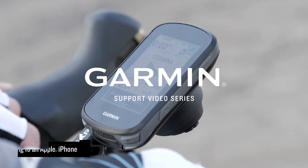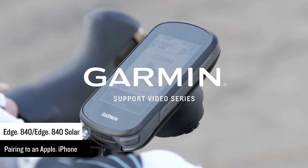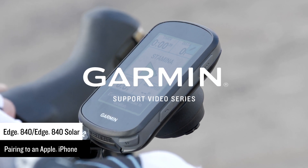Introduce the rider you are today to the one you'll be tomorrow with your new Edge 840 cycling computer. Let's show you how to pair it to your Apple smartphone so that you can start riding.